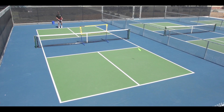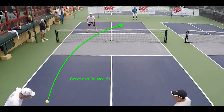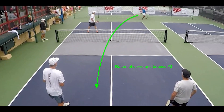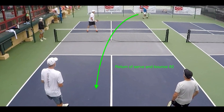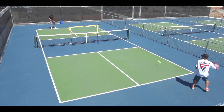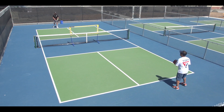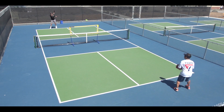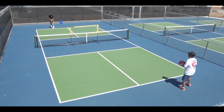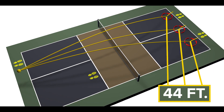You get one serve and it must be hit underhand. There is a two-bounce rule, which means that the ball must bounce once on each side of the net before either team may hit the ball in the air as a volley. The first bounce comes after the serve and the second bounce comes after the return of serve. The return of serve can bounce anywhere on the opponent's court, and it is best to hit it down the middle about 5 feet inside the baseline.